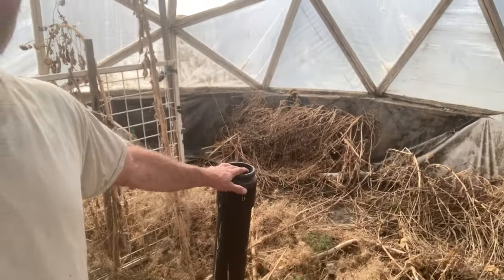I dug a hole even further underneath that wheat, and I put a 250-gallon intermediate bulk container way down there.